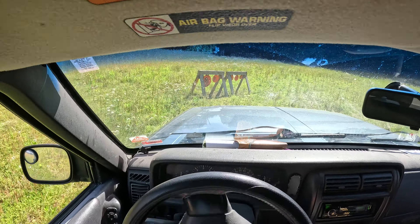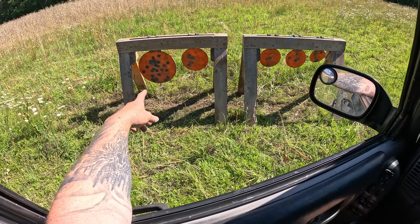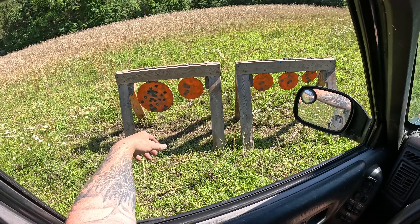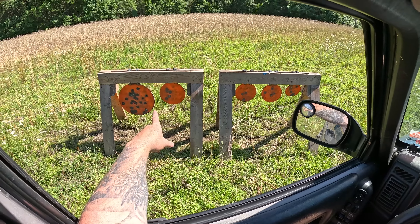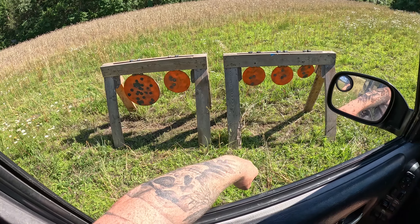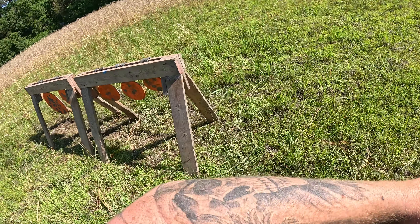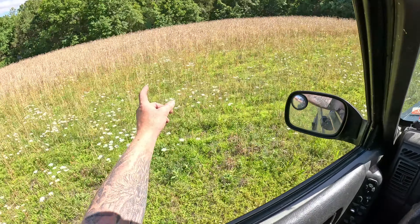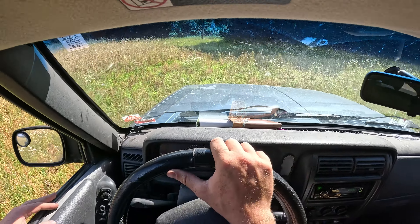Drove back and forth a few times and knocked down all these weeds in front of it. Here's my new target setup — I ended up using ground straps from a transformer, just bolted them to the ears on these targets and then screwed them into the back of my stands. It seems to be working pretty good. Down here is where we're going to hang a paper target so I can sight that gun in.